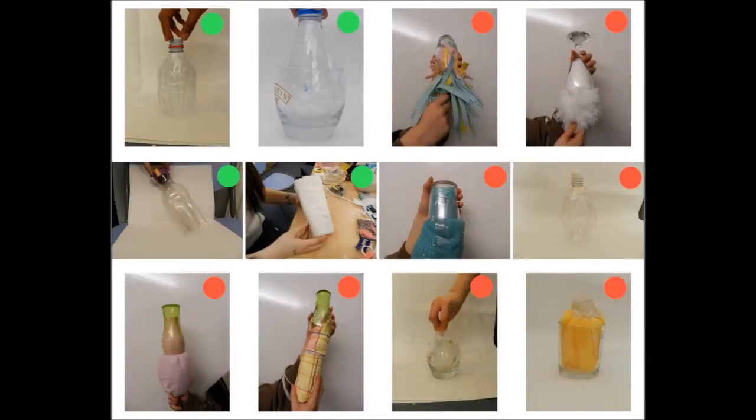Following on from Rig Day, we made 12 prototypes, of which 4 were carried forward — marked green. These were consulted with our client.